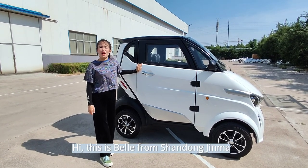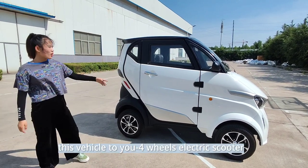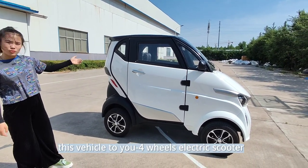Hi, this is Mel from Shandong Zima. Today I will introduce this vehicle to you: a 4-wheel electric scooter.